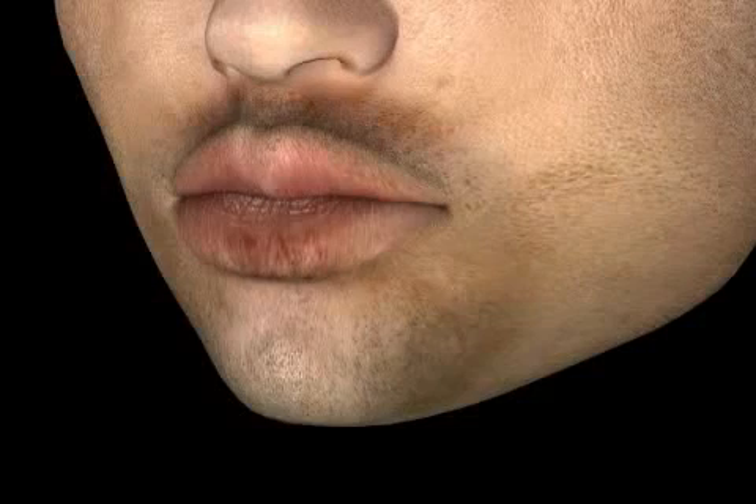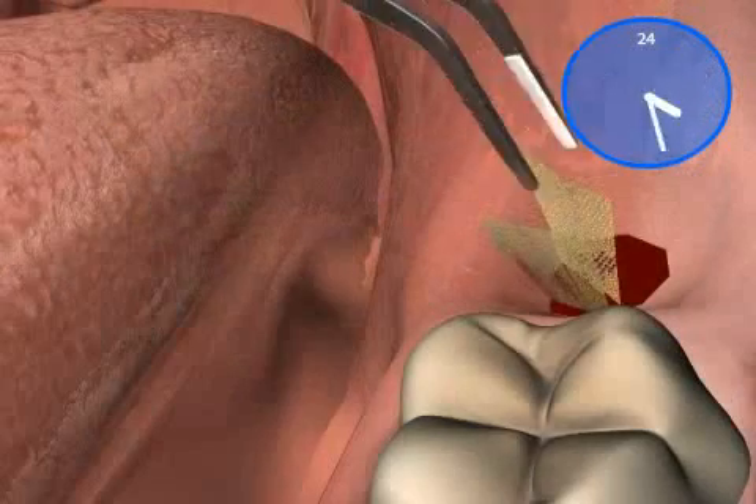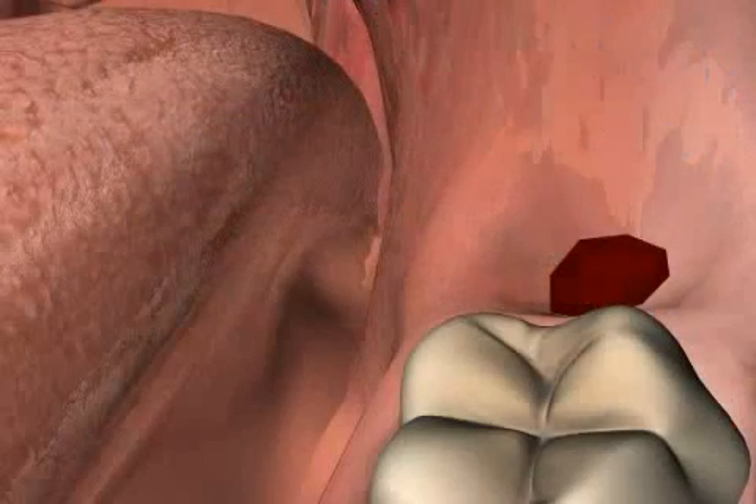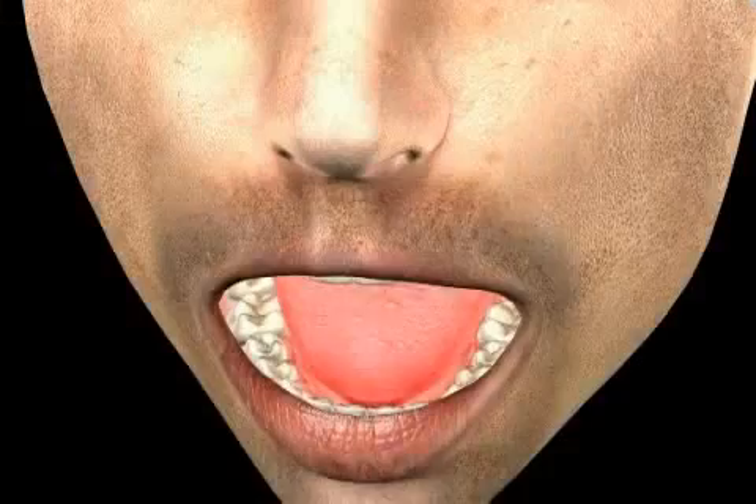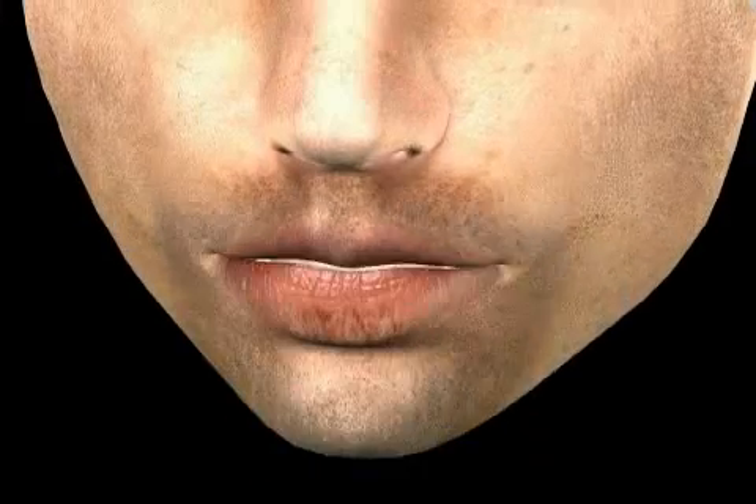Usually, yodoform strips are removed after one or two days. Removal can frequently cause slight after bleeding. However, this should not alarm you. The strange aftertaste also goes away with time.